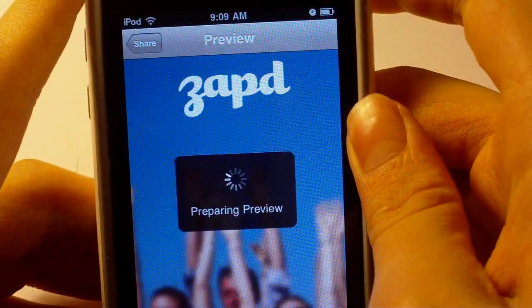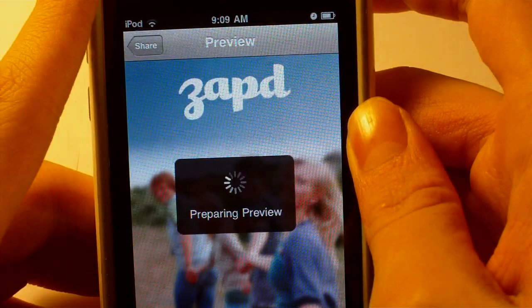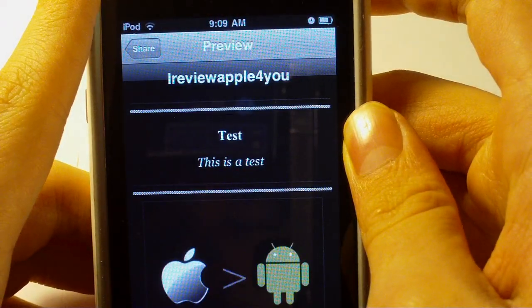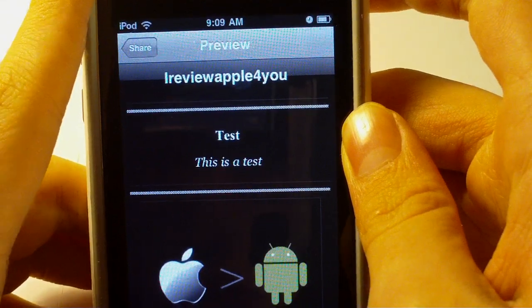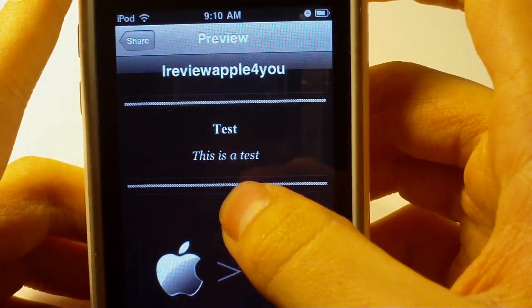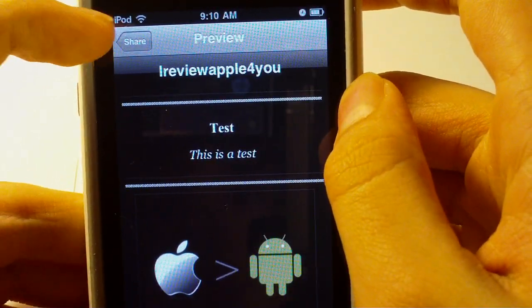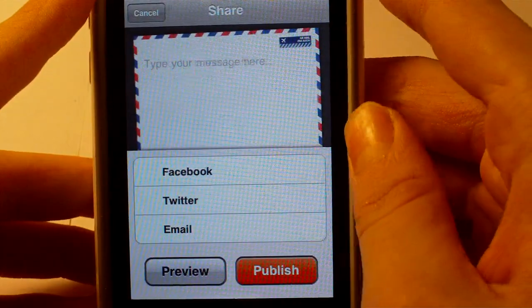This is a really simple application, but while it's loading I want to point out that if any of the Zapped people are watching — if you could add RSS feeds into the app so that you can take RSS feeds from a site and have it displayed on the website itself, that would be awesome. You'd definitely get a lot more downloads, I think.